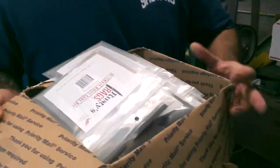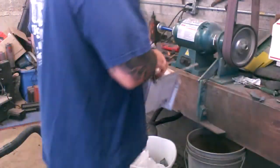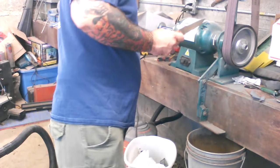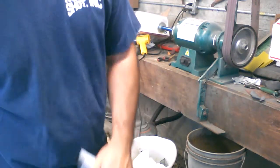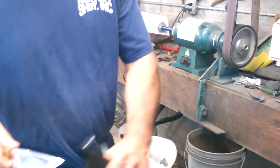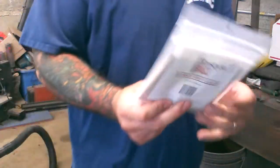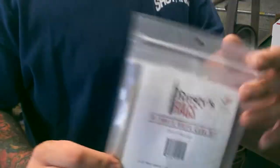Rusty Rags pocket knife care kit — bang. There's your ultimate care kit.